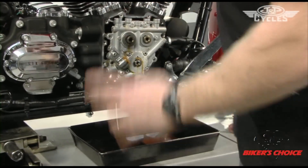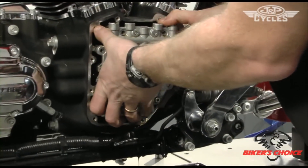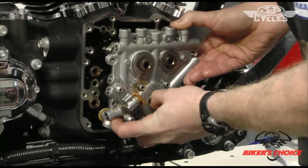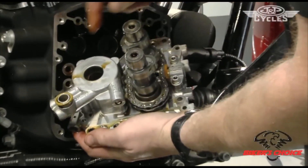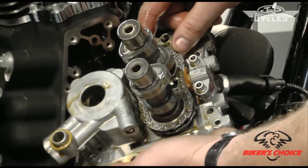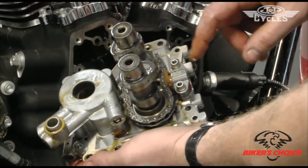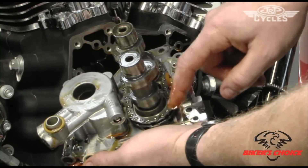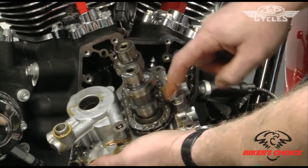Now if my tappets are supported right they won't fall in — it really just pulls out. There's your oil pump and the suction side of the pump. What we're going to keep is the oil pump, the cam plate, and the hydraulic tensioner on each side. We'll discard just these two cams and reuse this chain.